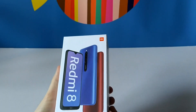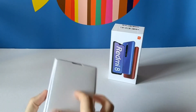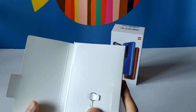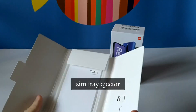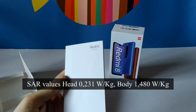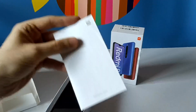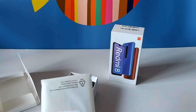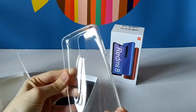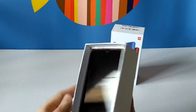Let's do the unboxing and see what we have in the box. First of all, we have the SIM tray ejector, and here we have the user guide with some data about the setup, the warranty card, and of course a silicone case — it's a transparent one, so it's okay.